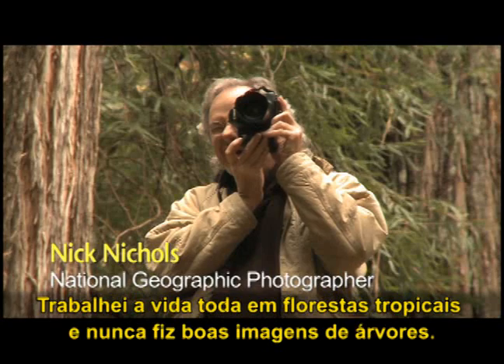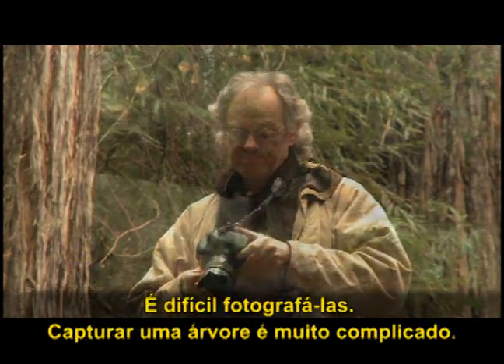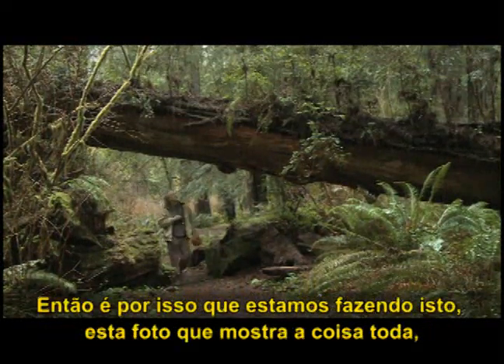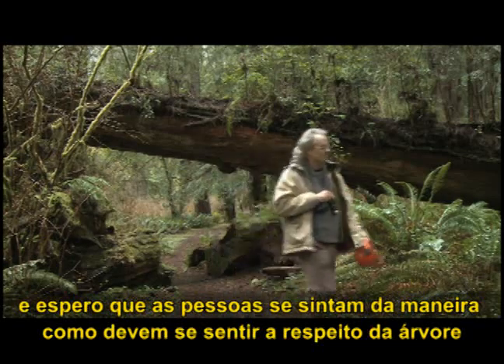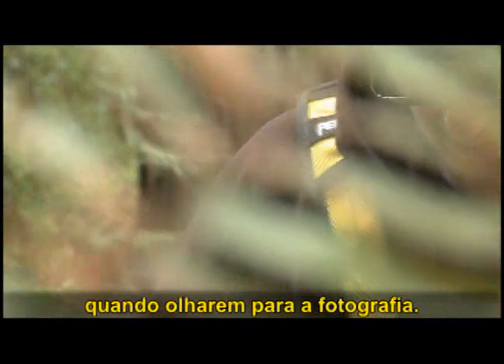I've worked in tropical forests my whole life and I've never made good pictures of trees. They're hard to photograph. To capture a tree is very complicated. So that's why we're doing this picture which shows the whole thing, and hopefully people will feel the way they should feel about the tree when they look at the photograph.